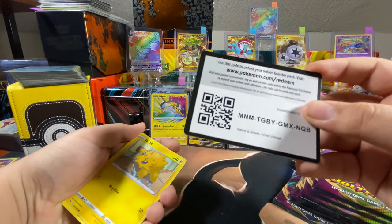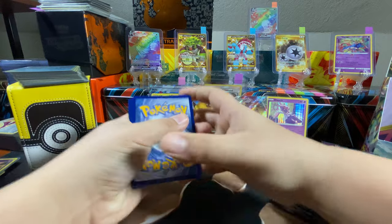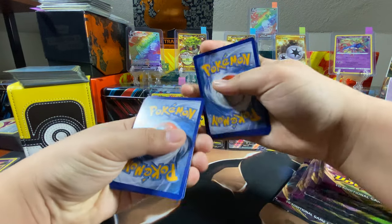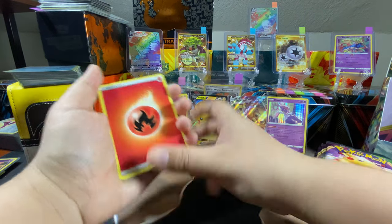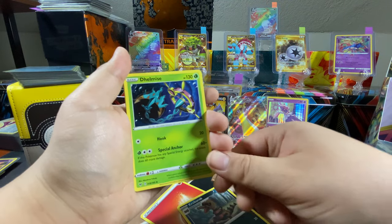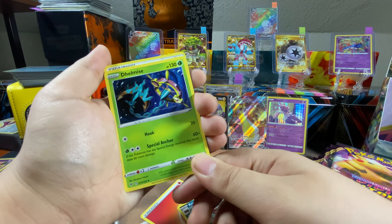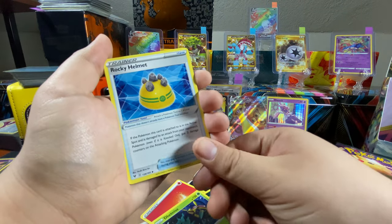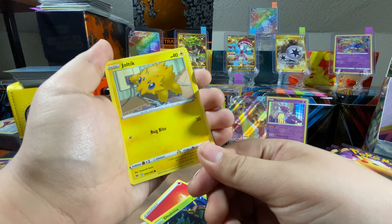Code card — get your silver code card. Four to the front. Fire energy, Croagunk, Dhelmise — no wait, that's the anchor, not the sword. Rocky Helmet, Joltik — you should not touch that.